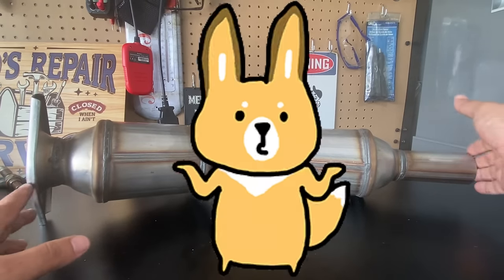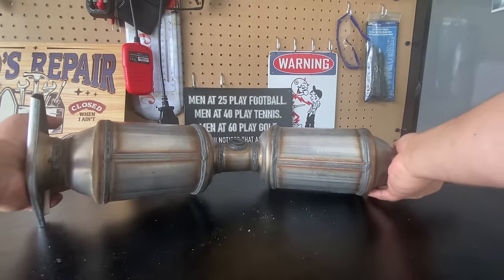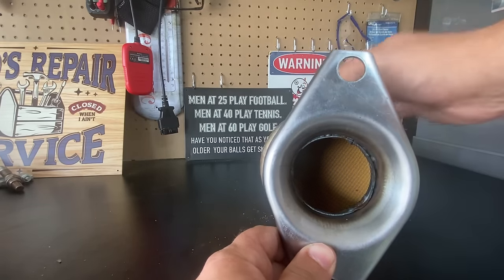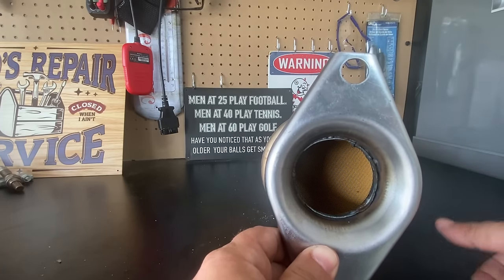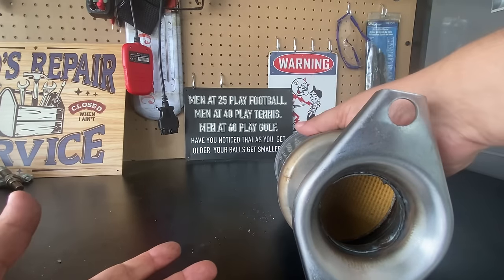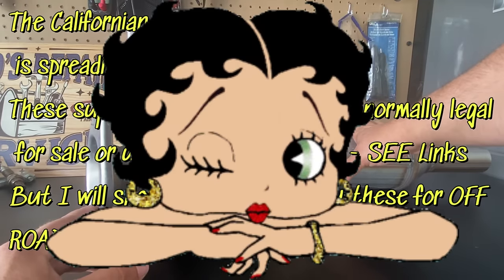Now that we've seen the quality — should you buy one of these budget-friendly catalytic converters? For some people this might actually be the cure they're looking for. Let's say you have a catalytic converter that is clogged because the honeycomb is melted or turned sideways and has clogged up the exhaust system. A catalytic converter like this will allow free flow again and might work for one, two, three, or even twenty years. If you live in a state that doesn't test for emissions you'll be just fine. However, a lot of these super budget-friendly catalytic converters are not EPA and CARB compliant, so you'll have to use them for off-road conditions.